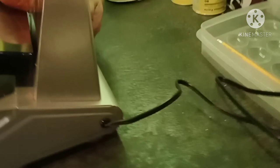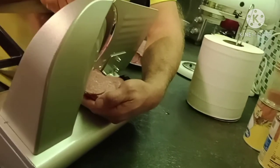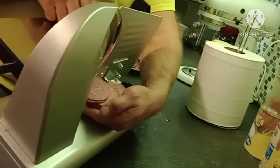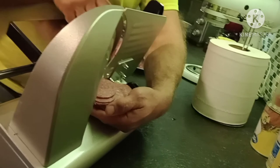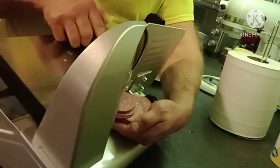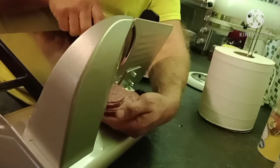Also, if you notice on the back, Mark is having to hold his hands back there to catch the slices. I'm sure you could probably lay a piece of wax paper or something back there to catch it. Just a wee bit inconvenient — not a deal breaker, just a wee bit inconvenient.